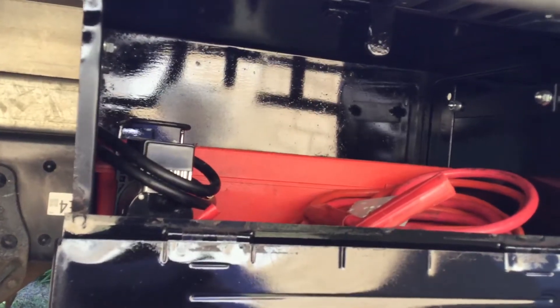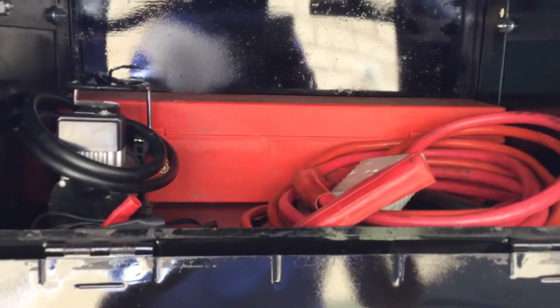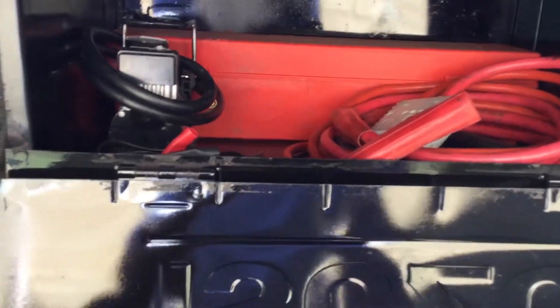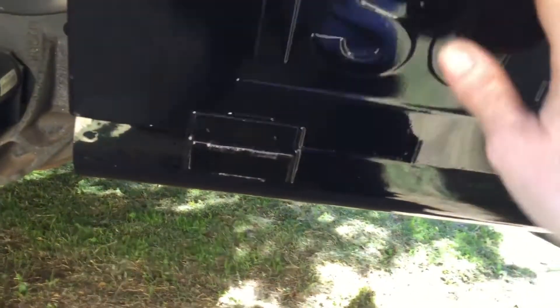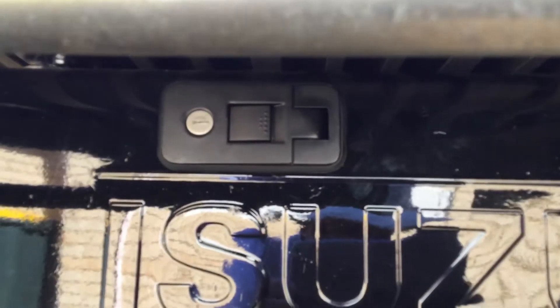I mounted some more tool boxes. This tool box here I found online — it was only $10. It's just got my emergency triangles, jumper cables, and the tire pump. I actually put these pop locks on there, and I've got the same key on that one.